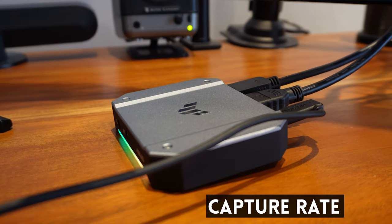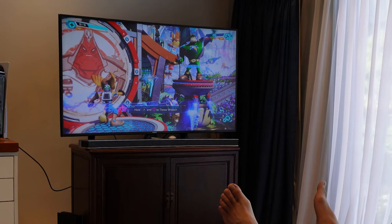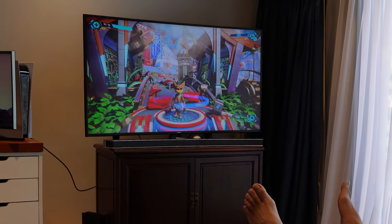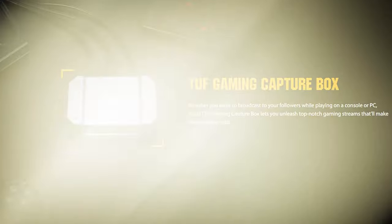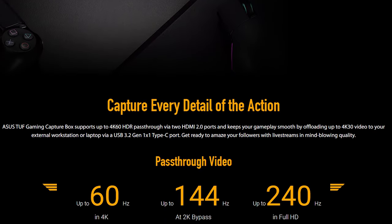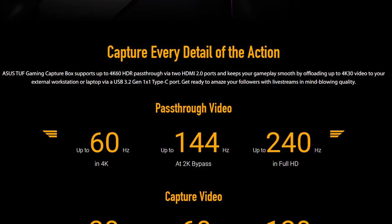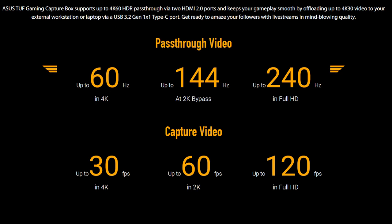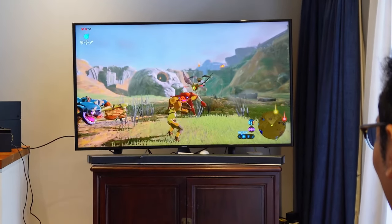For any capture card, there are two basic specs: pass-through rate and capture or record rate. Pass-through rate refers to the resolution and refresh rate the capture card can output to whatever TV or display you have attached — basically, what the gamer sees. For the Cuk430, that's 4K at 60Hz, 2K at 144Hz, and 1080p at 240Hz. The capture or record rate has lower settings and is what the viewer watching the stream will see. For this card, that's 4K at 30Hz, 2K at 60Hz, and 1080p at 120Hz. Comparing it to other capture cards, those specs are pretty good.